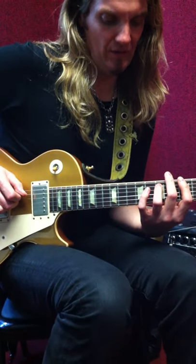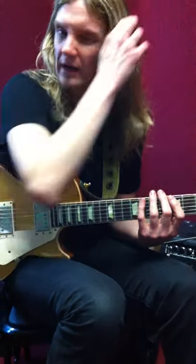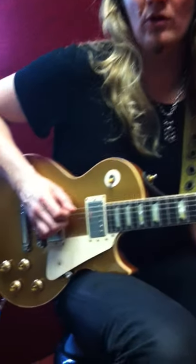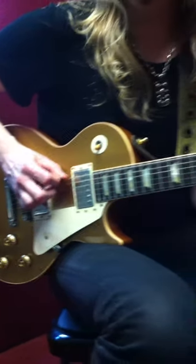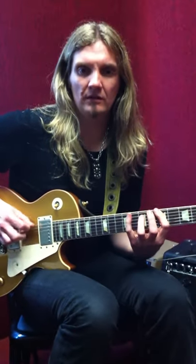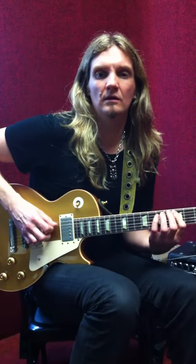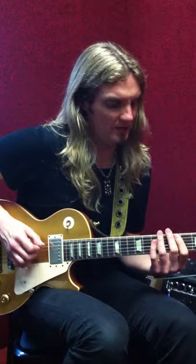Now we're going to go the same thing — seventh fret on the A and the eighth fret on the E. You can see I'm playing right out of the A minor pentatonic scale. We've got it for the basic four-note pattern. Now I'm going to continue to climb the scale. So you can see I'm getting fifth fret on the D, fifth fret on the A, seventh fret on the D, seventh fret on the A. That's just right up the A minor pentatonic scale.